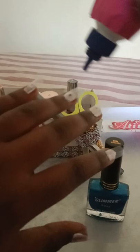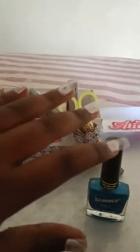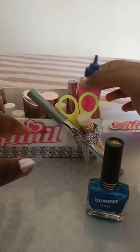See, it says nail dryer. I'll dry up all my nails this way. All my nails are dry.